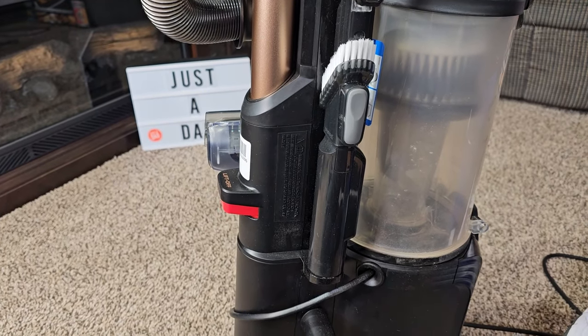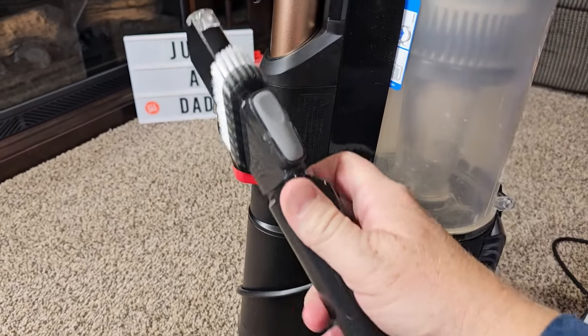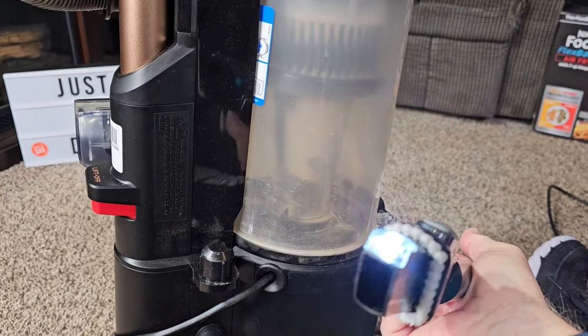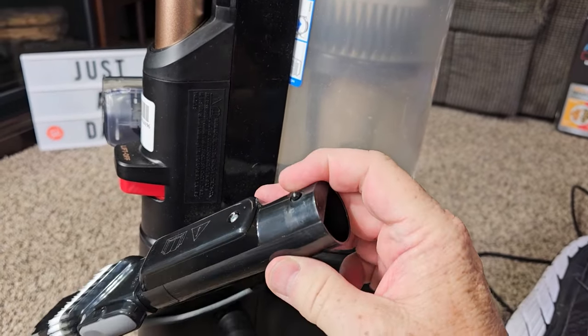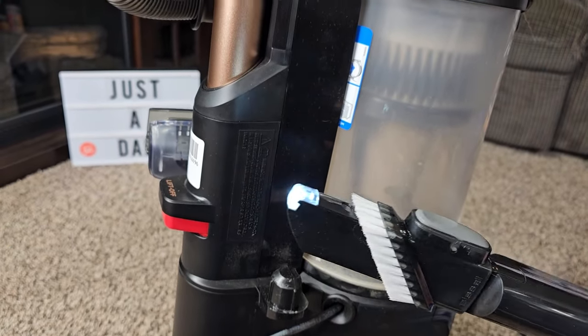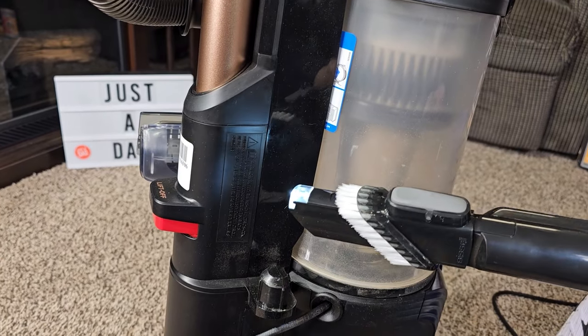I really like the onboard storage. I like this crevice tool here. The crevice tool has a built-in light. The light's going to come on whenever you put it in the wand — that depresses that switch and causes that little light to come on. That's a pretty neat deal.